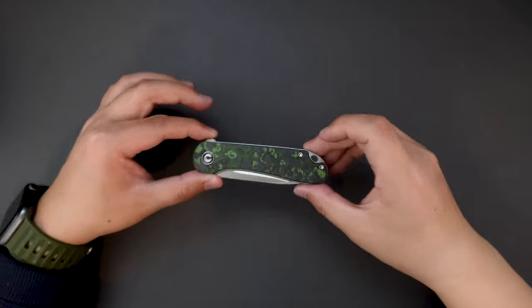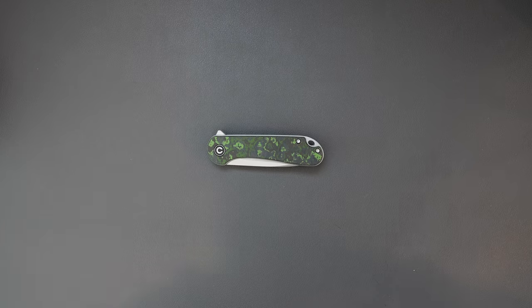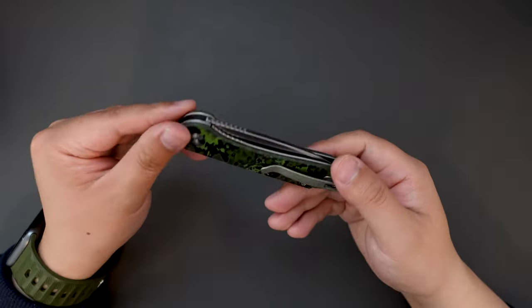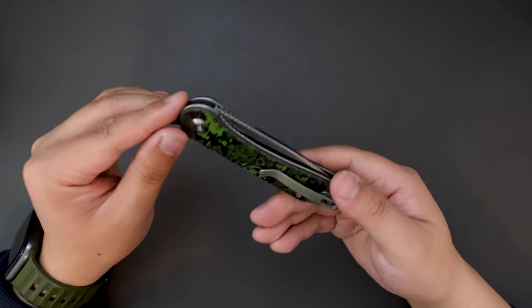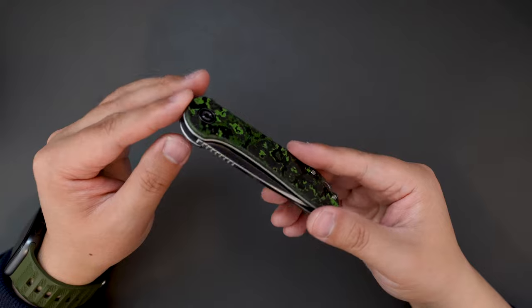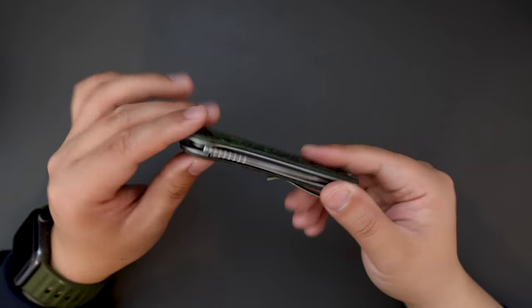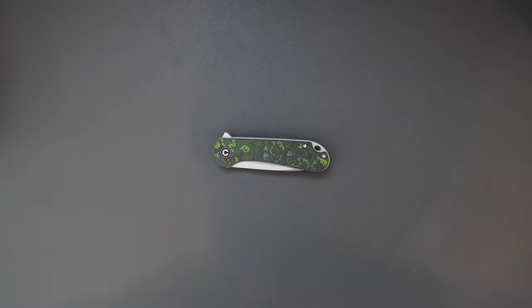This is my quick unboxing and first impression on this limited edition CVV Elementum. Let me know what you think about this knife. Do you like the CVV Elementum design, and do you like the Jungle Wear fat carbon fiber? Thank you for watching. Hope to see you in my next video. Take care.